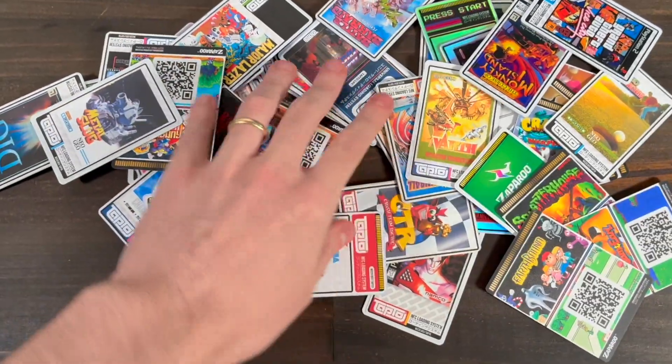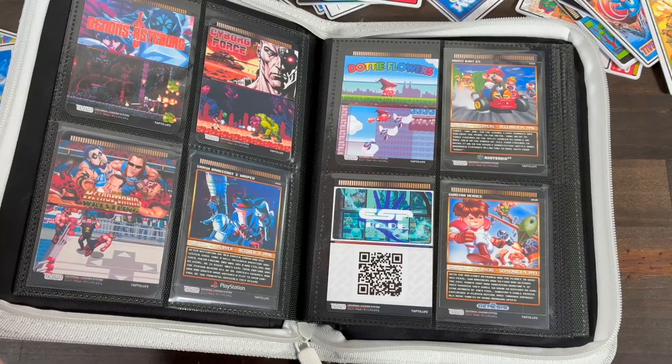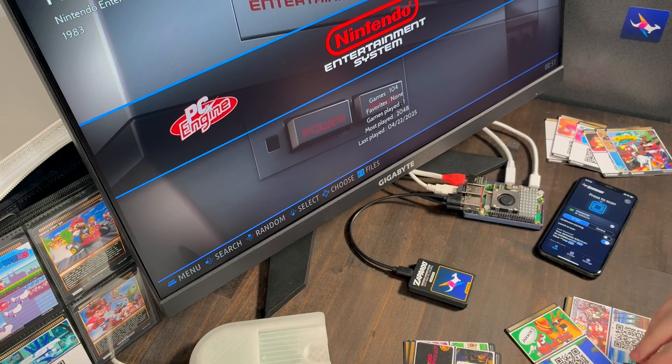It's great for kids with friends over, or if you just don't want to scroll through the menus. Right now it's focused on games, but support for music and video is coming soon.